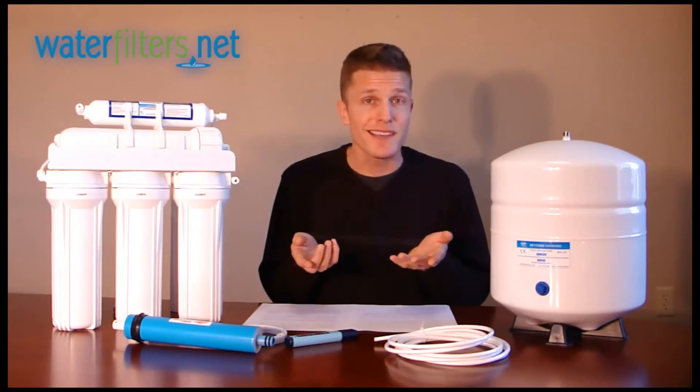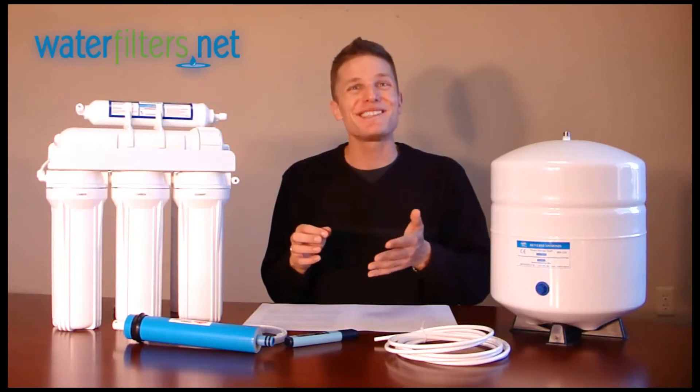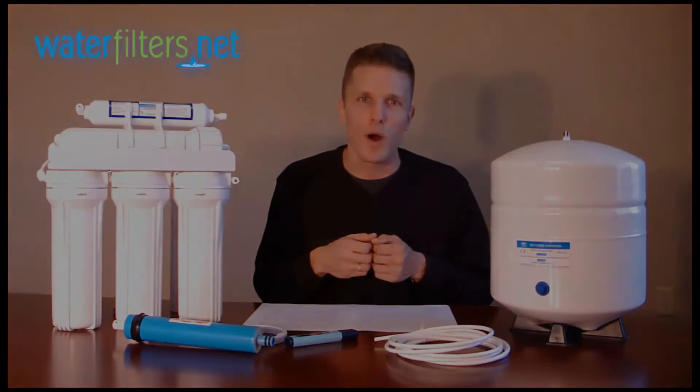Reverse osmosis is the exact opposite process, in which you apply pressure to push the water through the semi-permeable membrane, leaving the contaminants and particulates behind and producing water that is nearly 100% pure on the other side. The water on the other side then becomes your waste water, or what we'll often call the brine water.